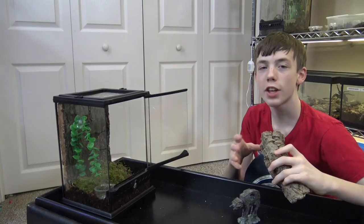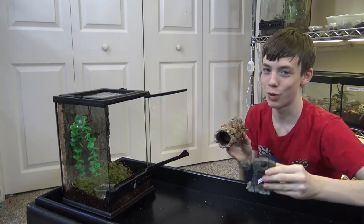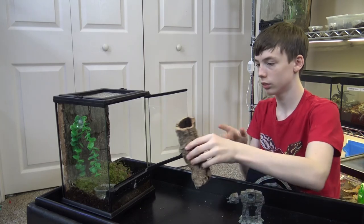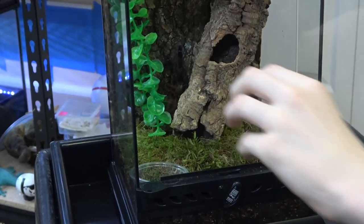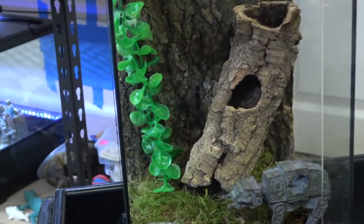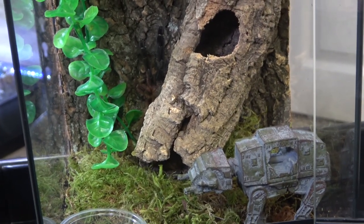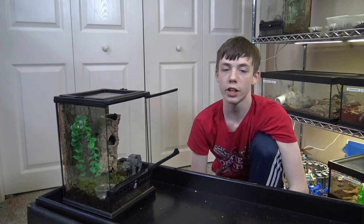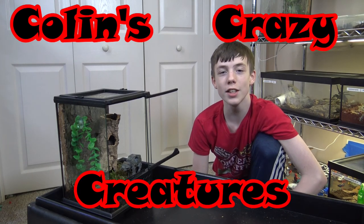This enclosure is not finished — we still have to add a bigger piece of cork bark and a small AT-AT, because an AT-AT is a Star Wars reference. Like feeding most tarantulas, you're going to be feeding this species crickets, and you don't need any special lighting. Thanks for watching, please subscribe to our channel, like our videos, and see you next month — Colin's Crazy Creatures.